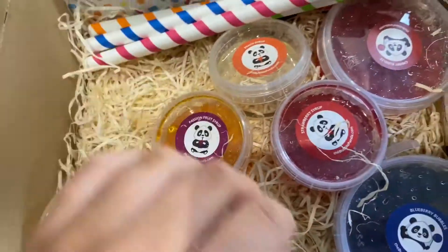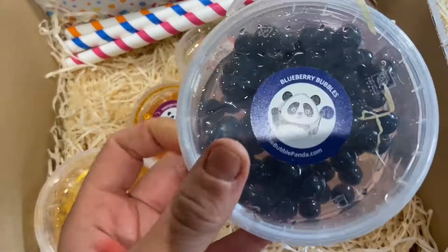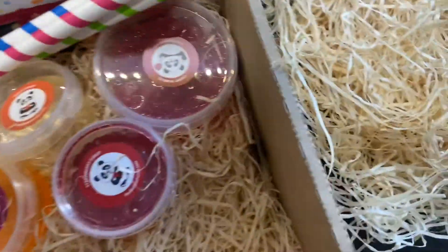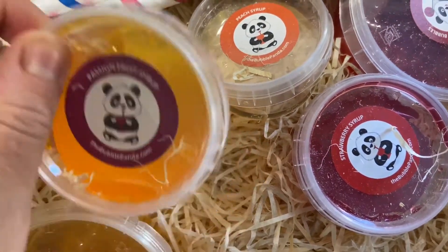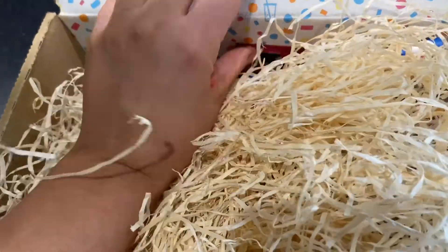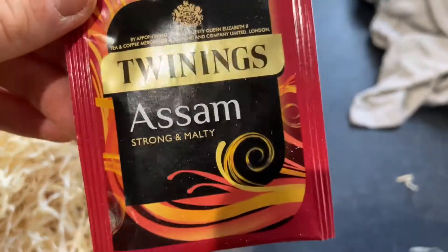There was another one and a milk tea in here but I already drank that one. I think I'm going to use the blueberry bubbles today because these are the nicest — I had a try of these and they taste so good. What drink shall I have? I think I'm going to do passion fruit today, but I also have peach and strawberry, and there are cherry bubbles and mango bubbles. I need to grab a tea bag — they also send the tea bags as well.